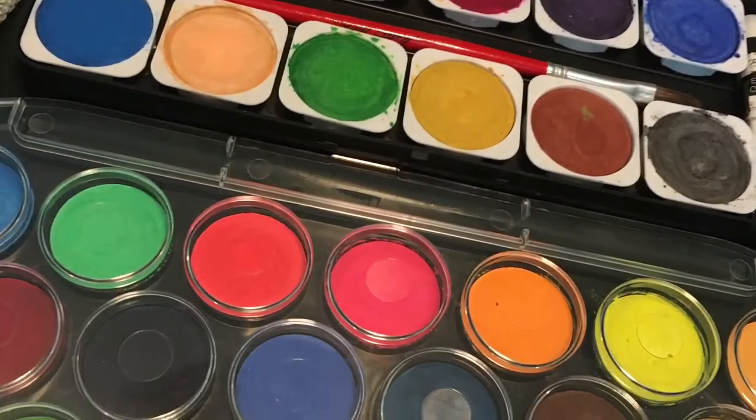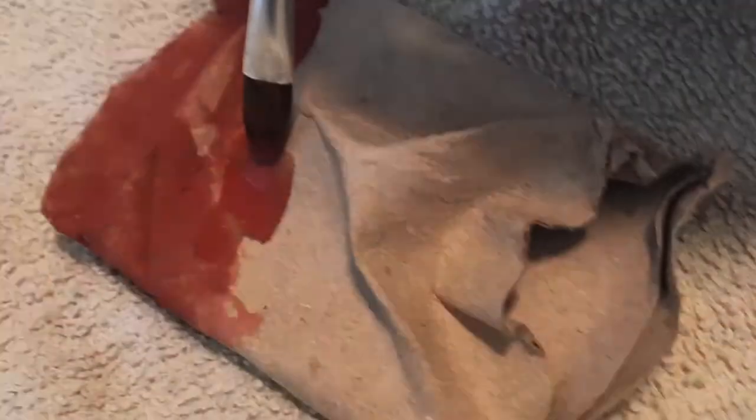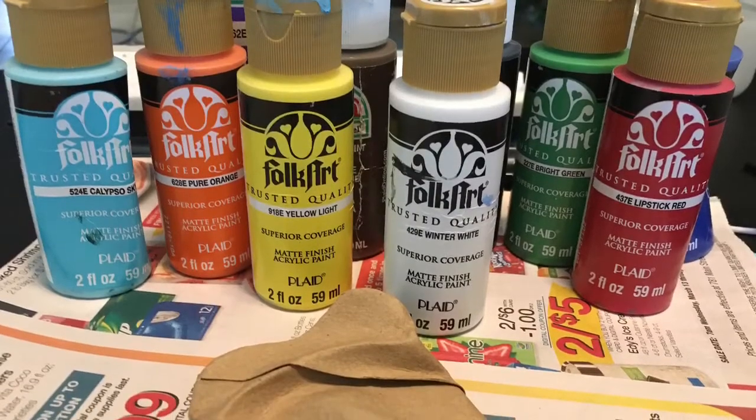Add a base coat to your toilet paper tiki mask. You can use anything from watercolors to acrylic paints to tempera paints, even coffee and tea. Allow it to completely dry.